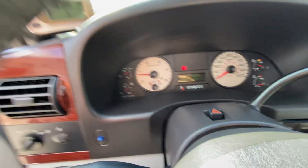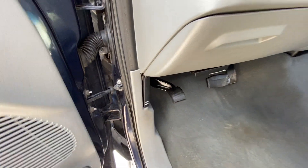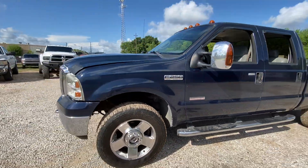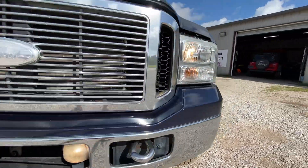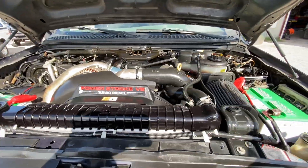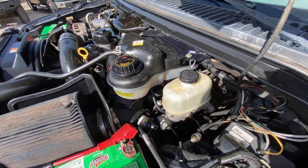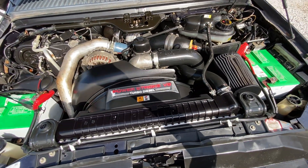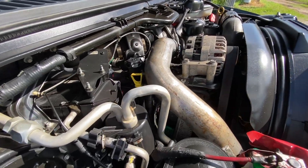Go ahead and push the parking brake — indicator works, it's super firm. Working fog lights. All the lights on this truck function properly. Nice Interstate batteries, a lot of cranking amps. That's a really clean looking turbo back there.